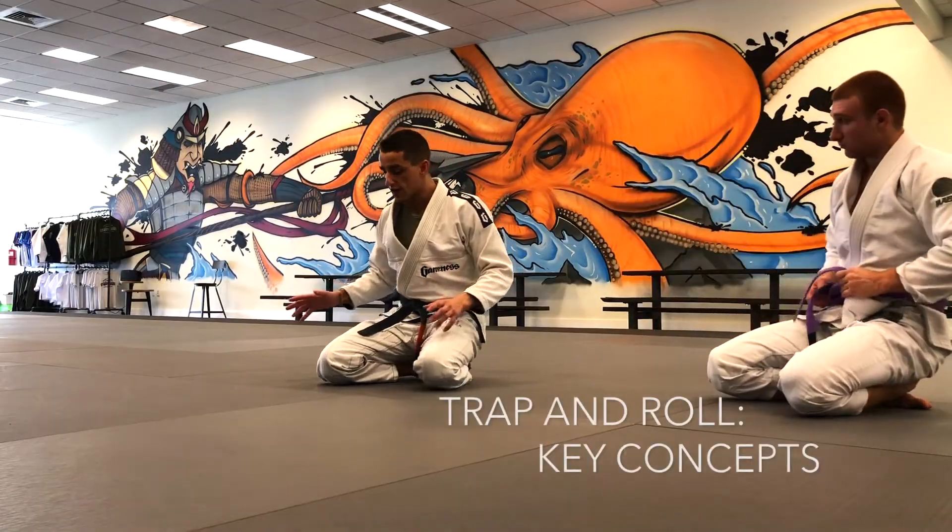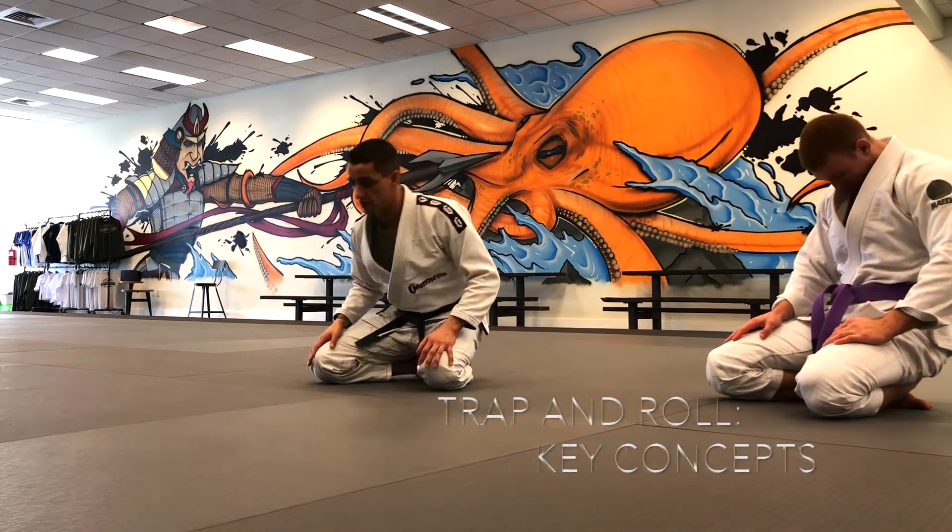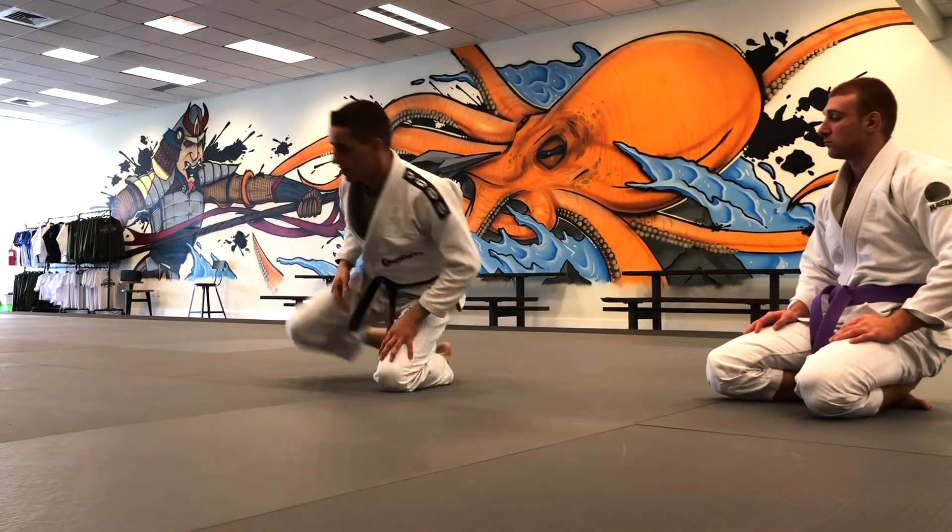The trap and roll concept: you trap an arm and a leg on the same side and you bridge toward that side, so the person never has a chance to post.